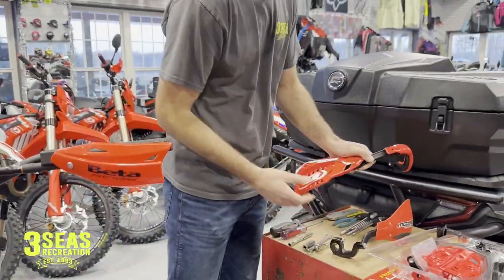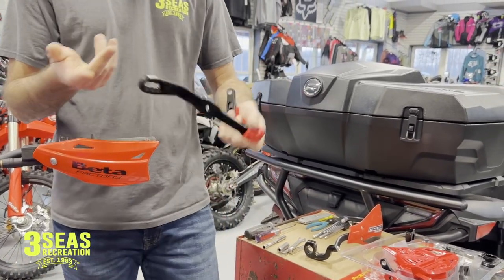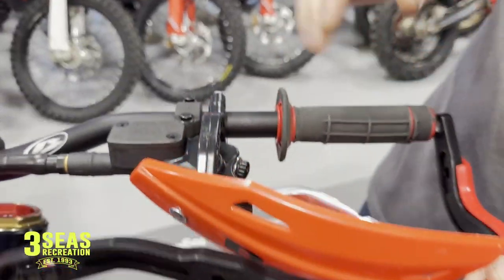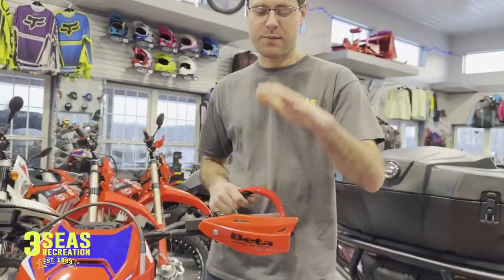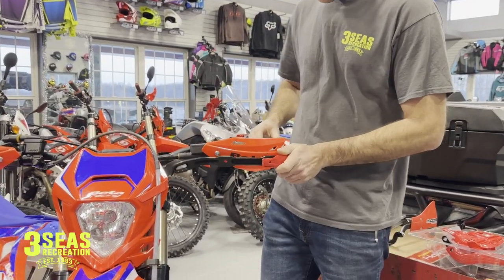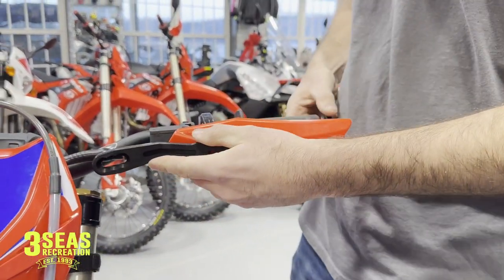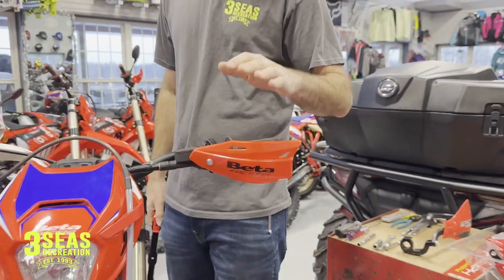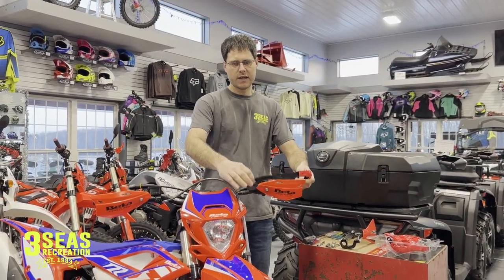We just opened the package up, all the hardware is in here. Pro tip: I'm going to run double hand guards — this is the Beta flag hanger that's on here, it's going to make the bike like two miles an hour faster. I'm kidding. First thing we need to do is remove these flag hand guards, get these off and out of the way, and then we have to kind of pre-fit the new ones before we start cutting anything.